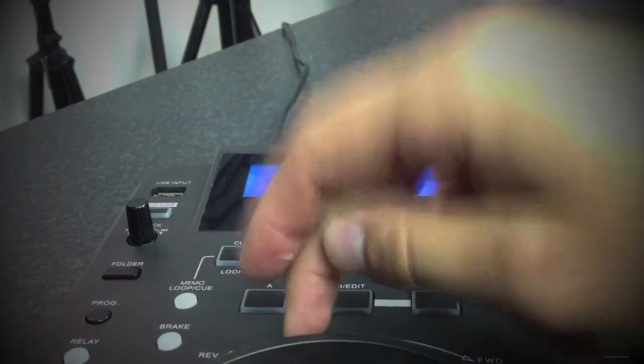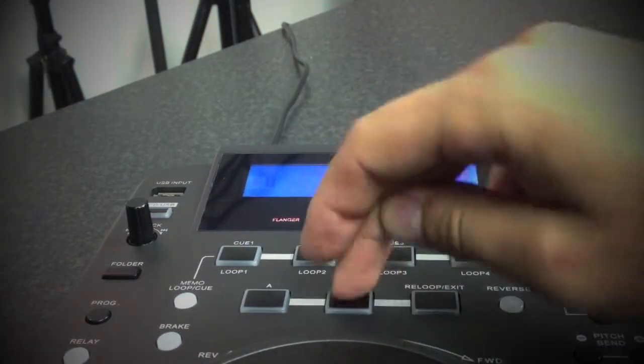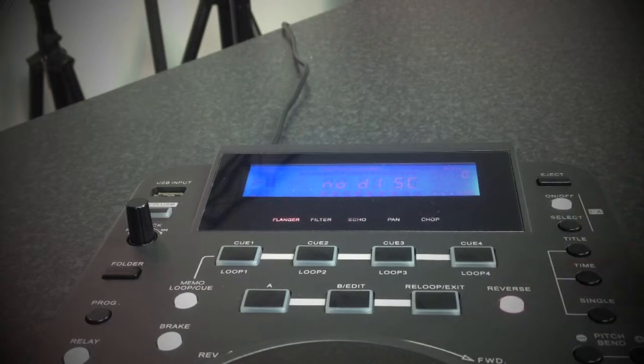You have many different effects on the top here. You have four different cue points and four different loop points as well, so you can save your loops and save your cues. This is the loop system here. Then you've got the exit and re-loop on the side.